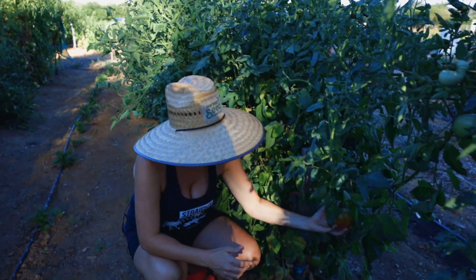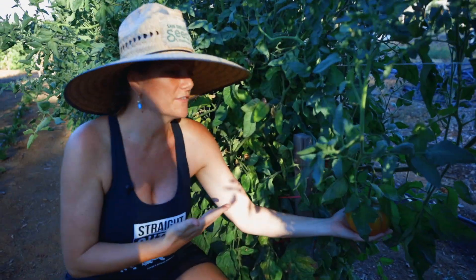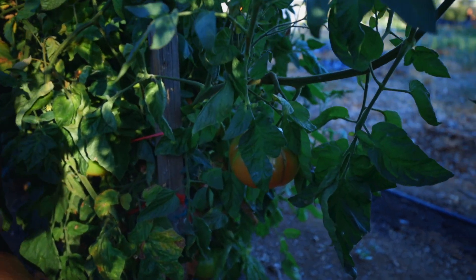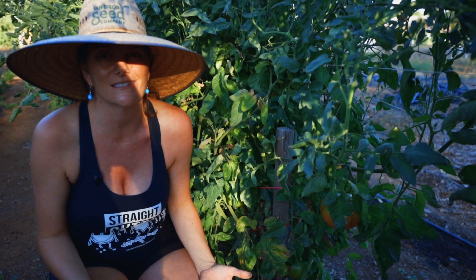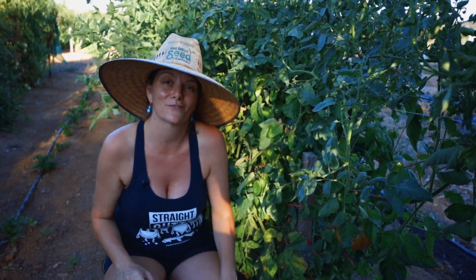Let me give you a little snippet of something you're going to learn in the course. Look at this amazing tomato — I mean, look at this thing. This probably weighs definitely over a pound, and we probably have some two-pounders here on the farm. If you want to learn how to grow tomatoes that big, that beautiful, and that juicy, you need to know the right fertilizers to use and how and when to use them throughout the season. That's just one of the things you're going to learn, and you've got to sign up to get that information.